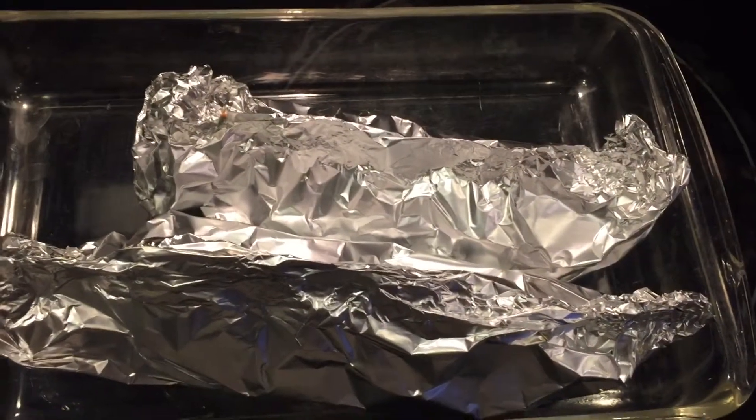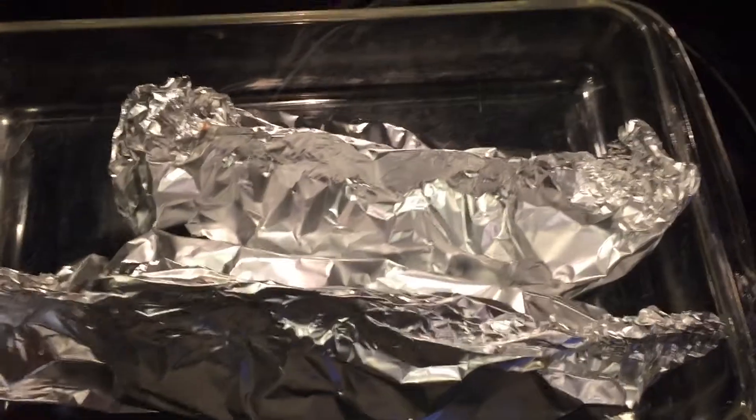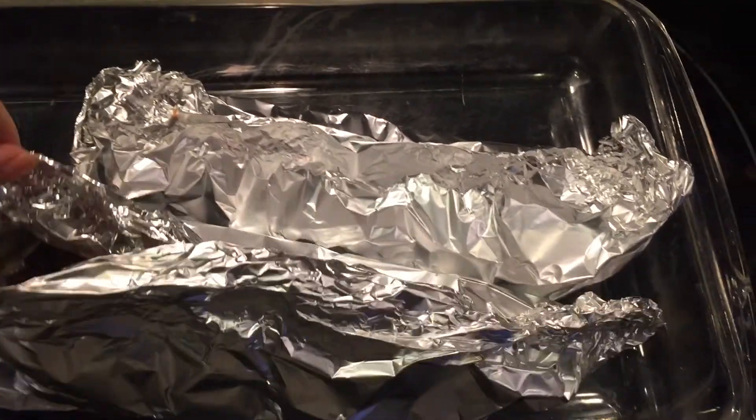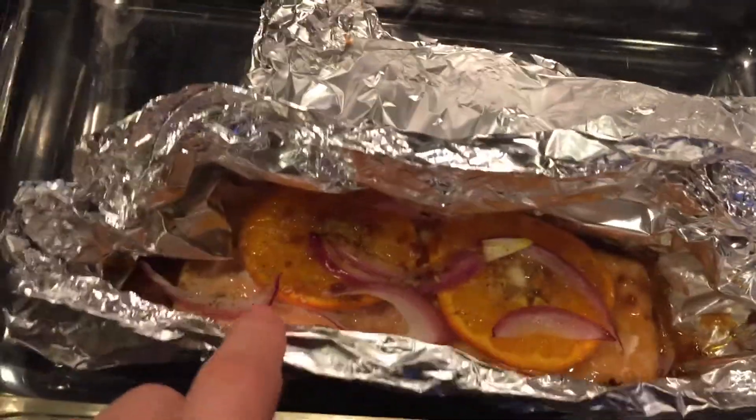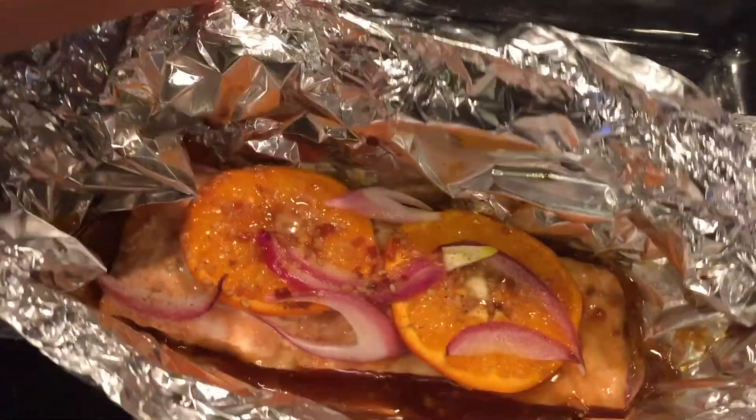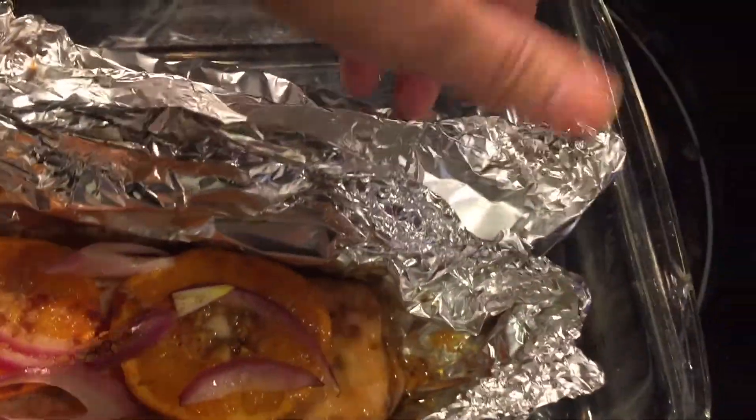I had them cooking for 15 to 20 minutes just to make sure they were cooked all the way through. If you want to make sure they're fully cooked, go for 20 minutes. Let's see how they look — oh, perfect! They are ready to eat.